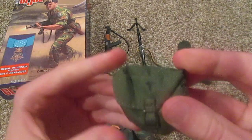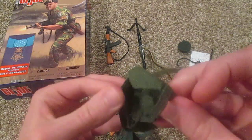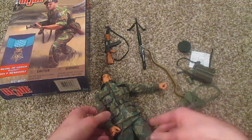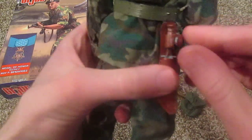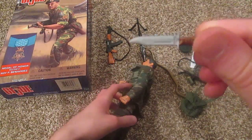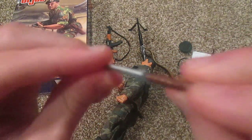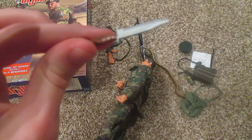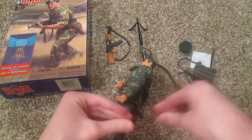Moving on, he also comes with this medical bag. I don't believe there's anything in it — yeah, nothing in it — but it's a cool bag. He also has a belt, and this is really cool: here we have a nice knife with a sheath. You can see the silver paint and the brown handle. Usually knives are black or something, so this was a nice addition — I was impressed with that.